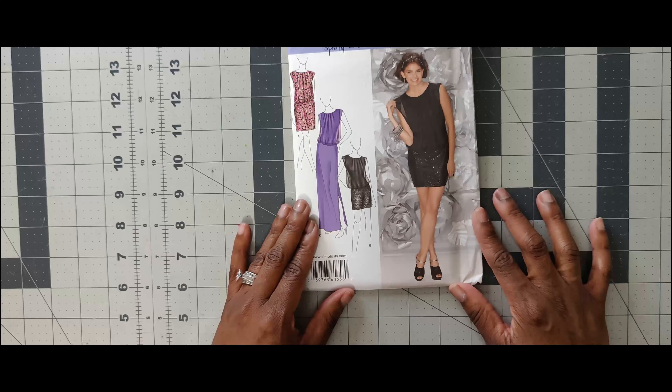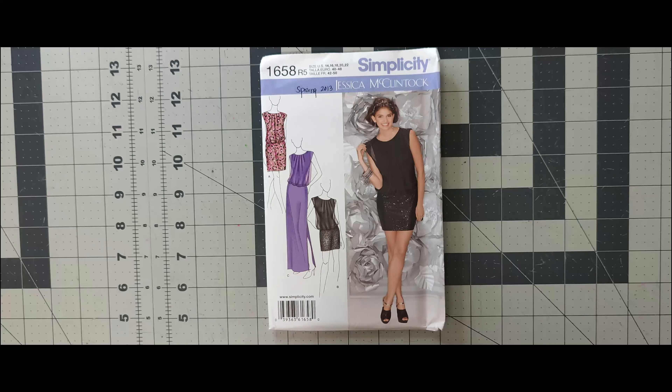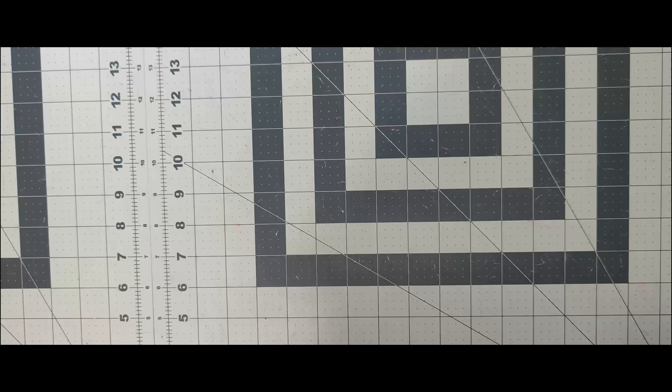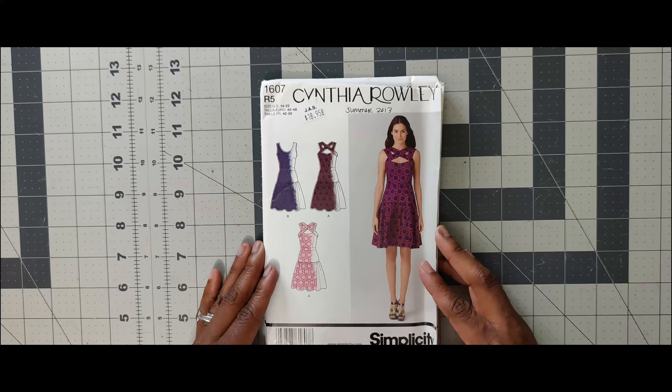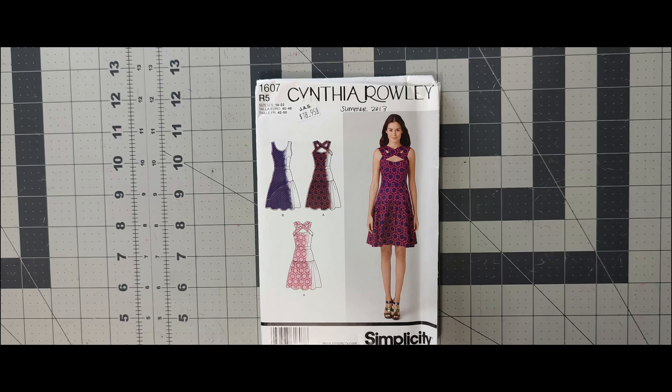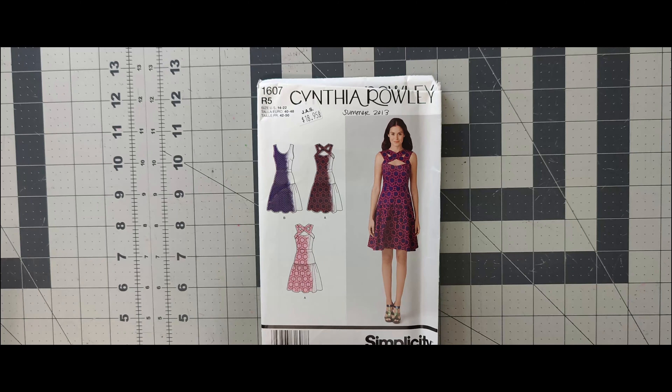The next pattern is 1658. I would not do it for the scoop challenge. This is a nice one for a special occasion — you may still be able to find it in the pattern drawer. Next one is 1607, a Cynthia Rowley pattern — I have two of them. I already know what I want to do with this: I'm doing View A and making it as a separate. I already have my fabric picked out. This may be something I might do for the scoop challenge.